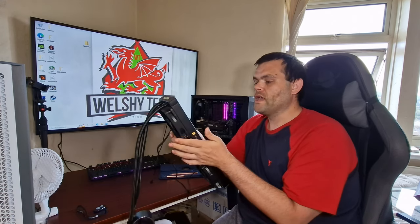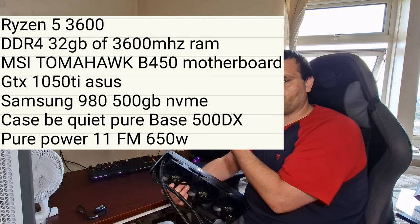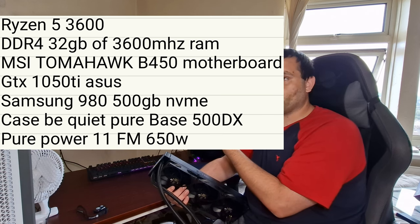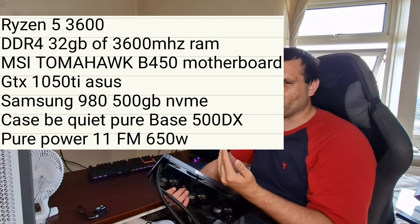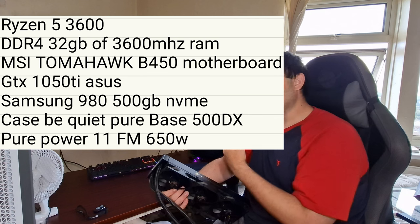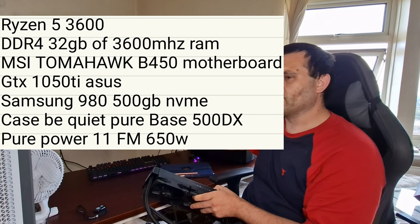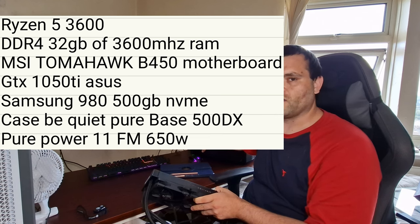The fans are loud, but the performance is good. This is a 360, so it's going to push a lot of performance because it's so big. The test system is a Ryzen 3600 with 32GB of DDR4 at 3600MHz, an MSI Tomahawk B450 motherboard, a GTX 1050 Ti as my bench test card, a Samsung 980 NVMe for boot, housed in a 500DX case.